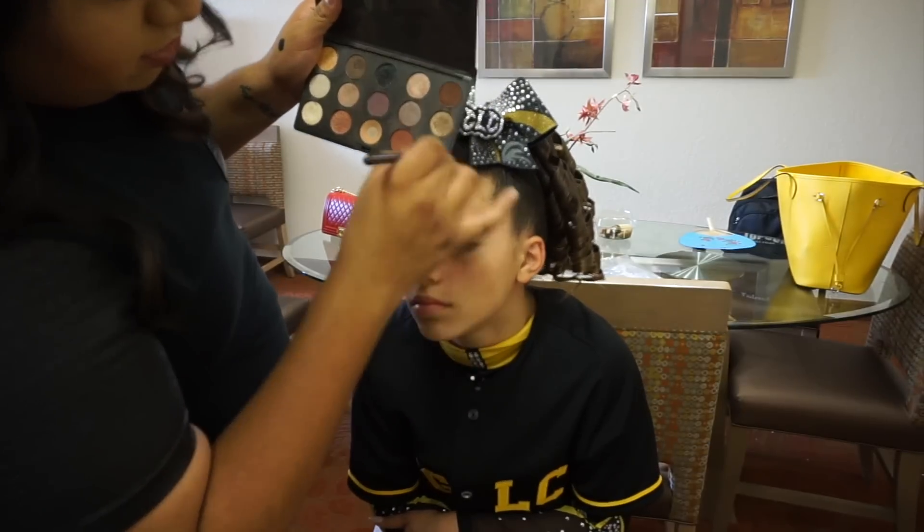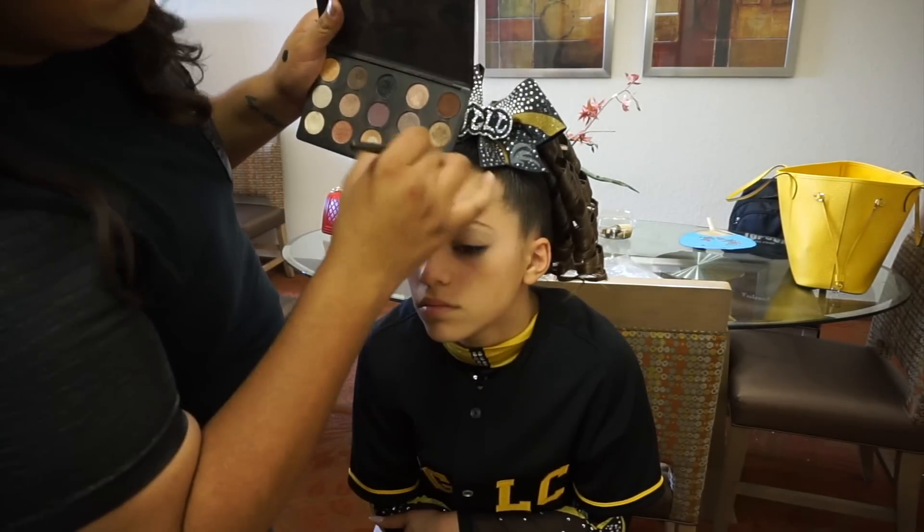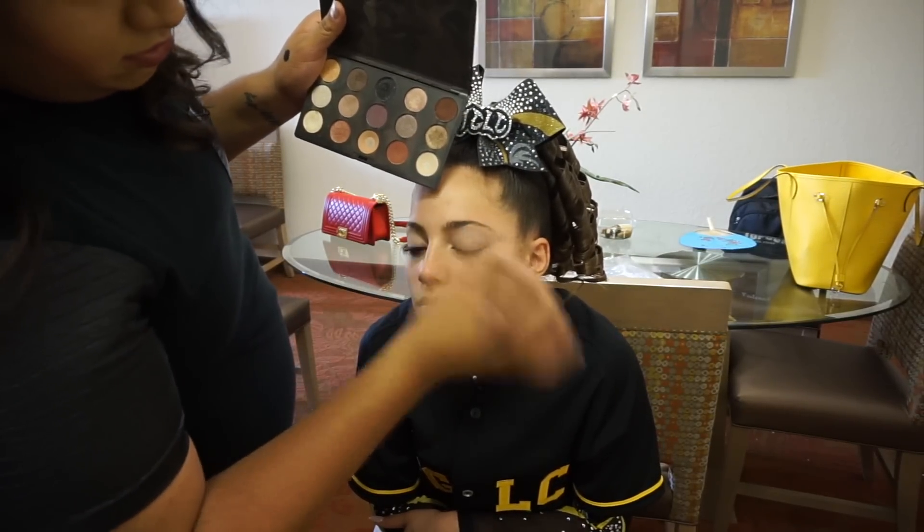Next I'm taking the MAC 224 brush and Brule eyeshadow, also by MAC, and just placing this all over the eyelid. This is going to act as pretty much our base shadow so that everything can stick and blend nicely on it.